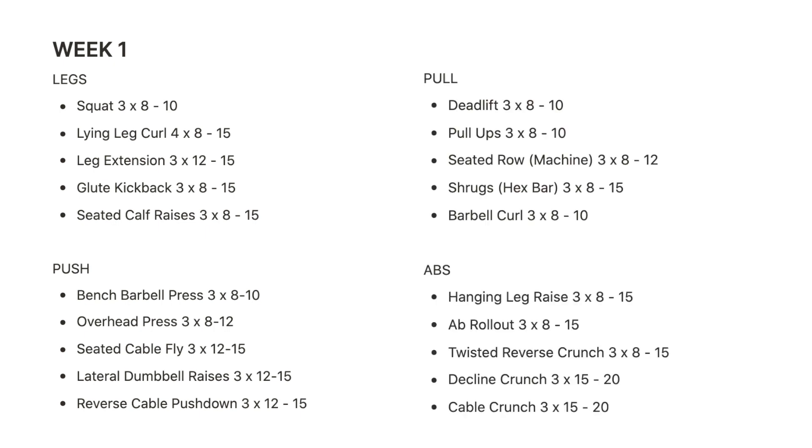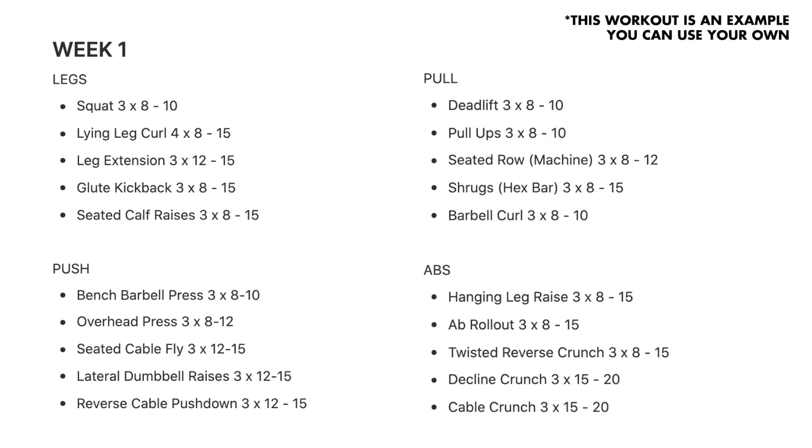Caffeine is the main stimulant in pre-workout. Some people take it just as a coffee, but I want you to cut it out completely during these first weeks, and you're going to do a workout that is relatively short in the 30 to 45 minute mark.